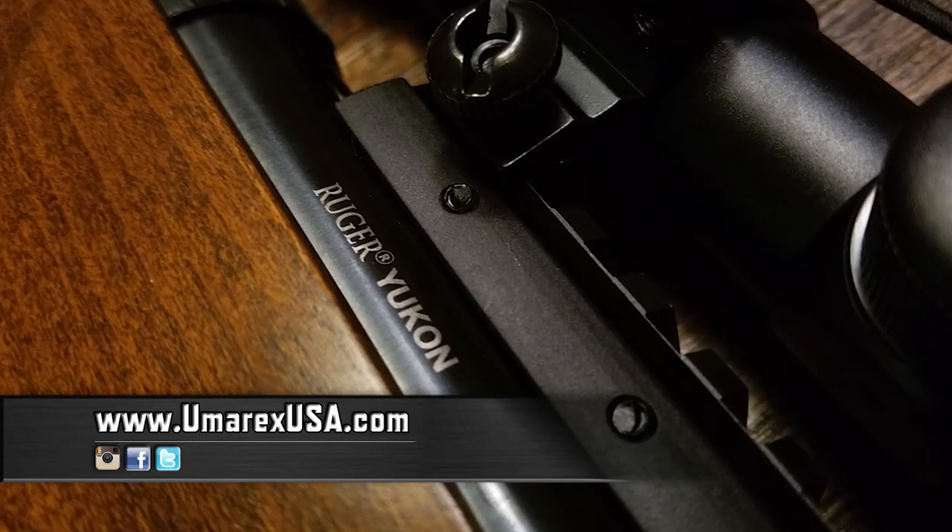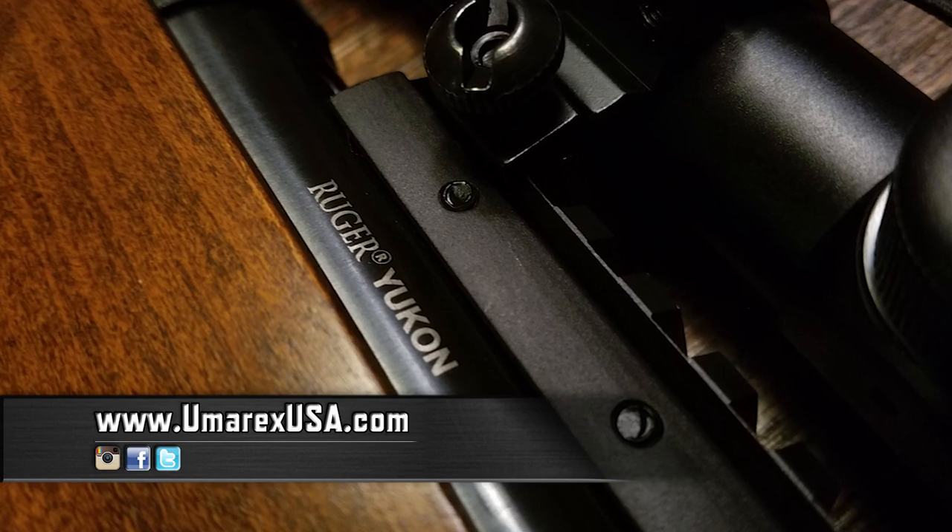What's up everyone? Brian Kirby here with Take Aim TV. In this episode we're going to be testing and reviewing the 22-caliber Ruger Yukon by Umarex. Special thanks to Umarex for sending us this air gun for tests and evaluation.